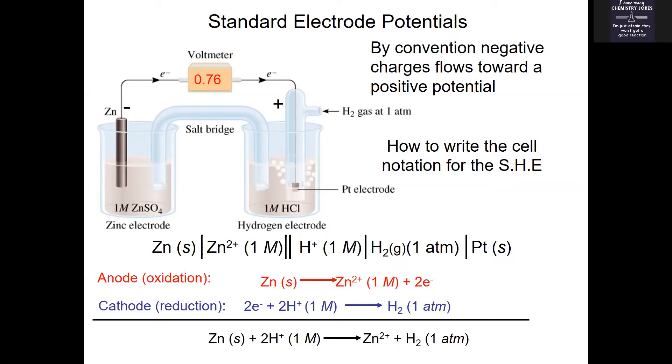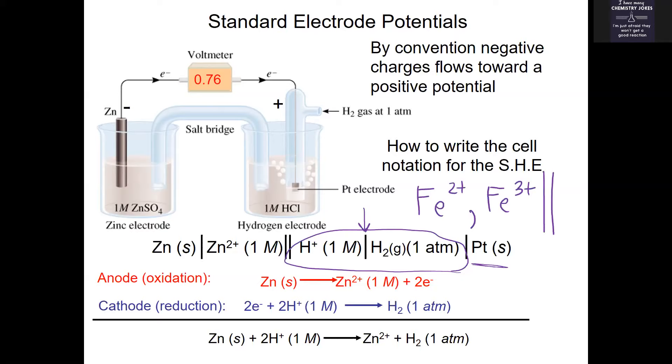There are other systems with stand-in electrodes and you will be told what those are when they appear. One final note: if you're writing a cell notation for two things that are both aqueous — for example, Fe²⁺ becoming Fe³⁺ — separate those with a comma, not a bar. Platinum is often a stand-in electrode because it's inert. The actual cathode piece is always the very last thing in the notation.